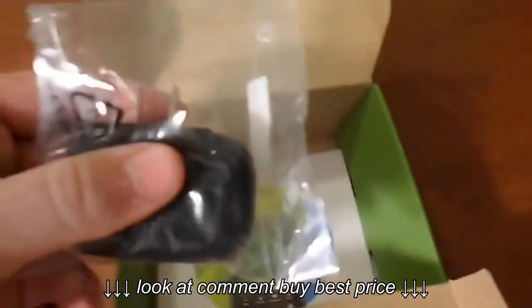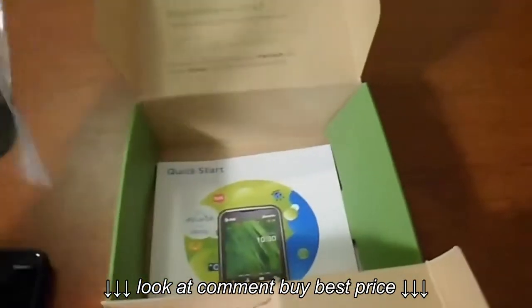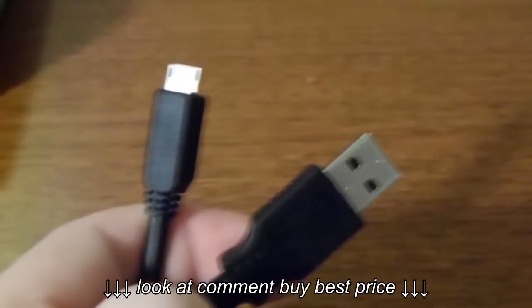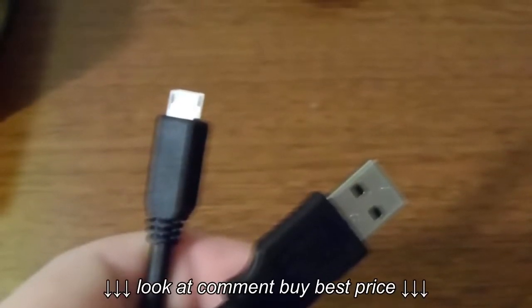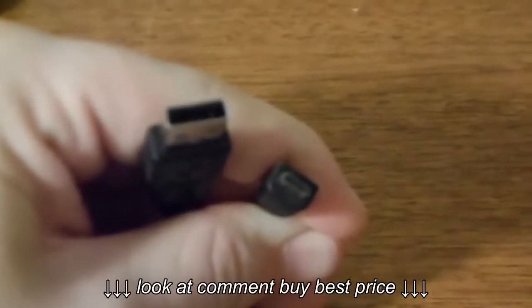Here's the cord — it was somewhere around my room so I'll show it to you. I think it's a USB 2.0. Here's one side of it, and here's the other side. The cord wasn't in the box — I had pulled it out earlier, so there you go.